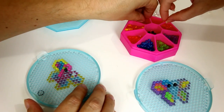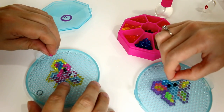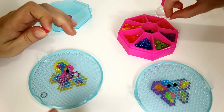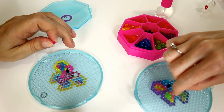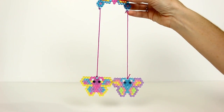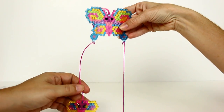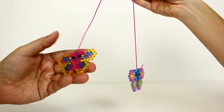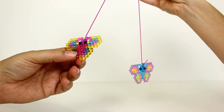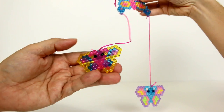We won't do the whole thing on camera since it gets a bit slow to watch, so we'll finish these up off-camera and then show you the finished project. We got our Beados butterflies done. Wait — are they gems or crystals? The gems are the shaped jewelry ones; the crystals are these round ones.